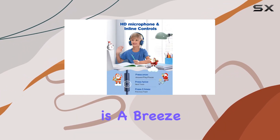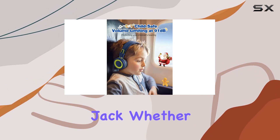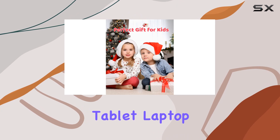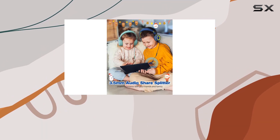Connecting these headphones is a breeze with the universal 3.5mm audio jack. Whether it's a smartphone, tablet, laptop, or gaming console, your child is ready for audio escapades anytime, anywhere.